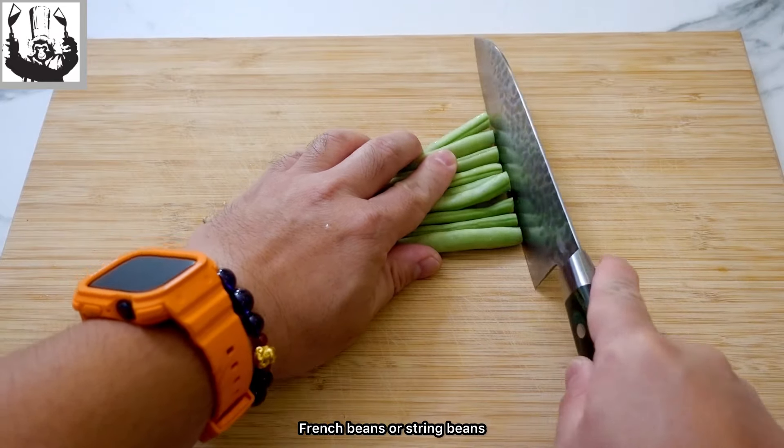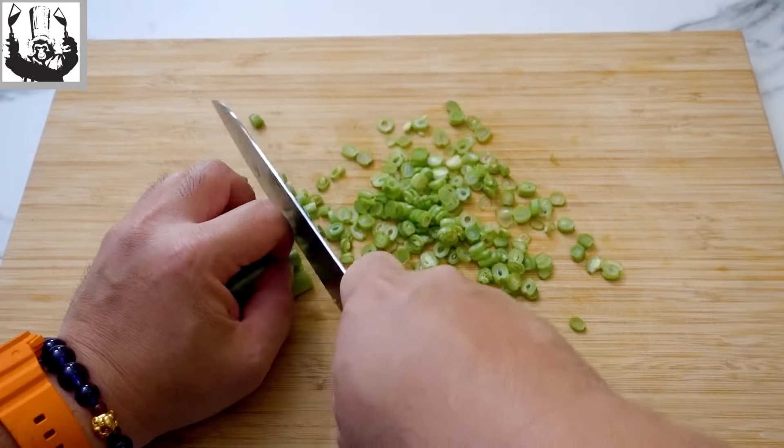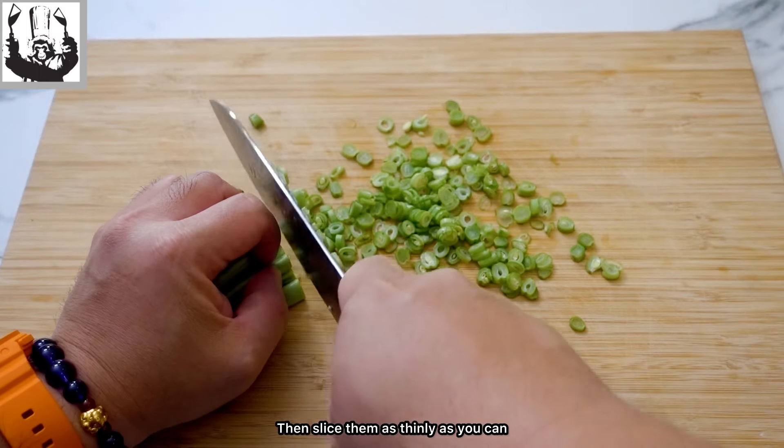The ingredients are simple. French beans or string beans — cut off the tops and bottoms and throw them away, then slice them as thinly as you can.